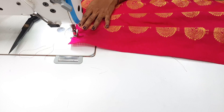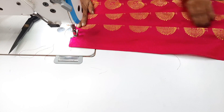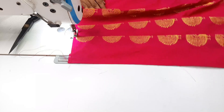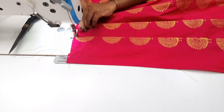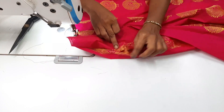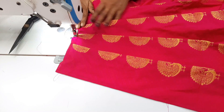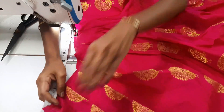We will insert the same pleats on the 3rd pleat. We will finish the same pleats and stitch them. I am going to cut it all with thread over the edge.